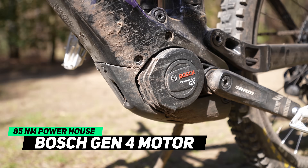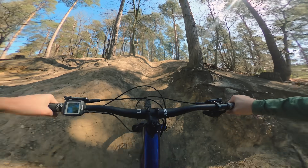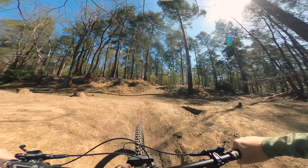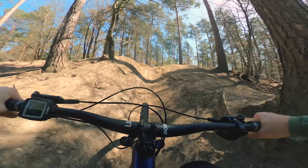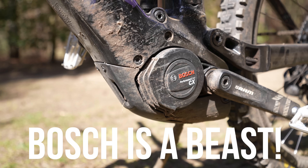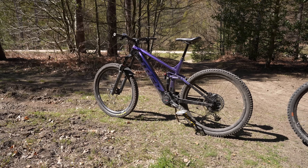Next up, the Bosch Gen 4 in the Trek Rail. Can it conquer the steep climb? Already a winner of the last group test — maybe we're feeling a little bit confident. The Bosch completed it every single time without fail. Fair to say that the Bosch annihilated the BAFANG in this test.